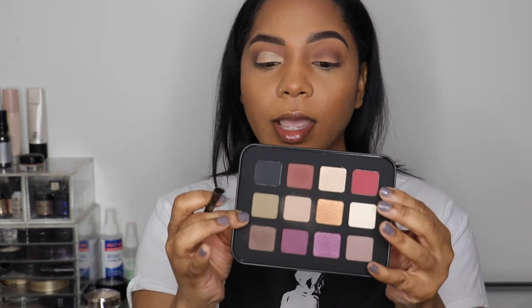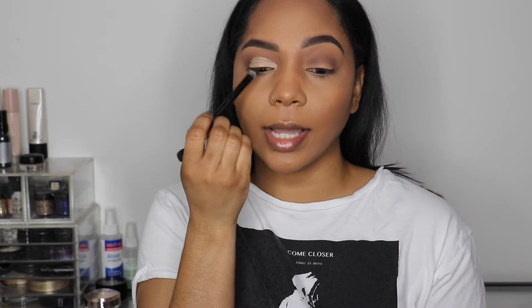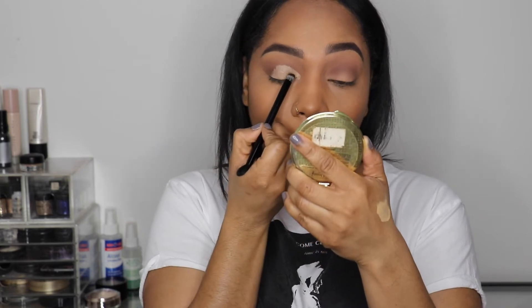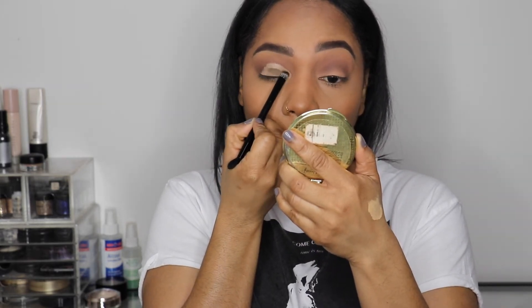I'm going to take a flat brush, pick up the green shadow M500, and place it where I cut the crease. I'll tap off any excess and then in a padding motion place that on my lid.